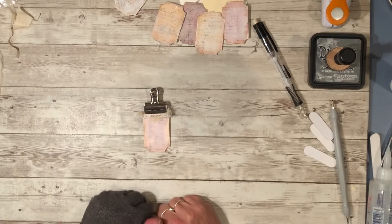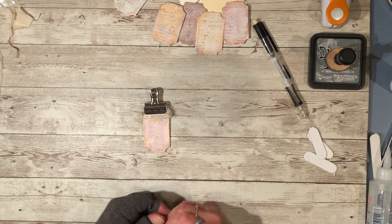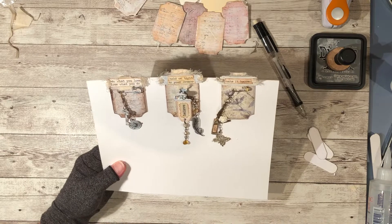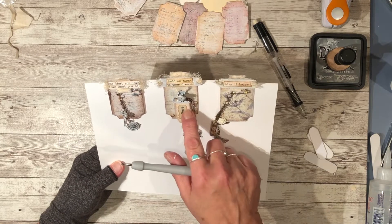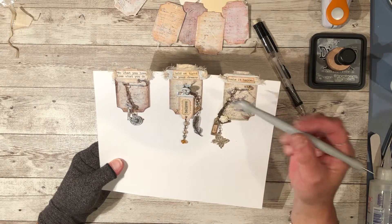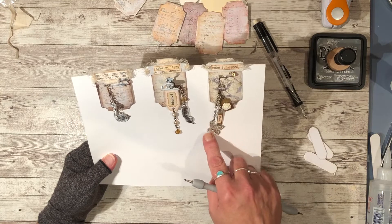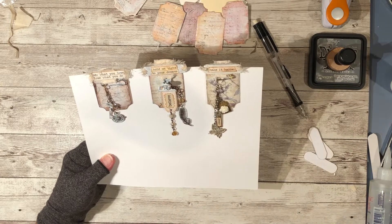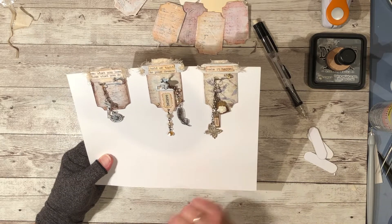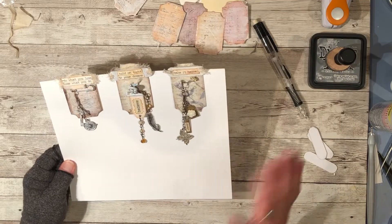And that's where we're at for this step. The next thing is the jewelry part — I'll go over the charms, the chain, how I attached the clip, and the process I used to get the look on the charms and how we put them all together. That's it for today. Thanks for watching — don't forget to subscribe, hit the like button, and comment. See y'all later!